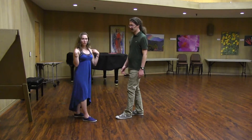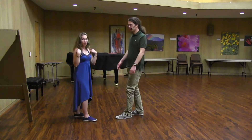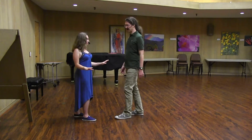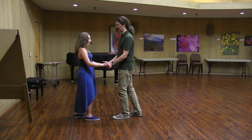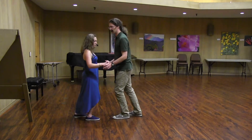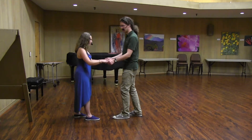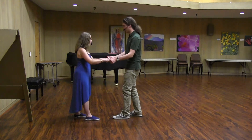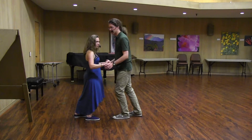The last thing was keeping our frame nice and solid — shoulders up, back, down, and leave them there. Then we did the same drill with compression, making sure leaders are getting that nice wrist rotation to press against the follower's fingers.